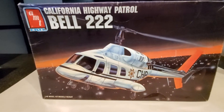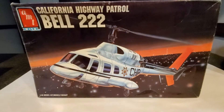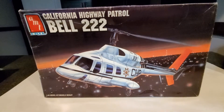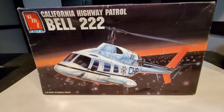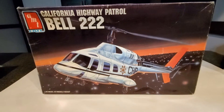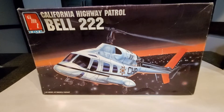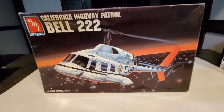This is the California Highway Patrol Bell 222 helicopter. I got this from a friend on Facebook. They were really helping out and I really appreciate the modeling building community, especially in these uncertain times in our country. But we're still part of one big community.